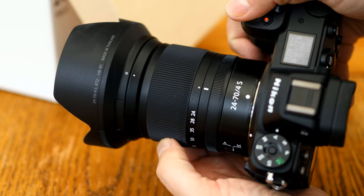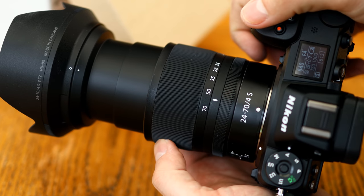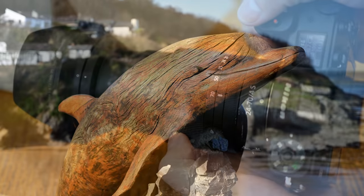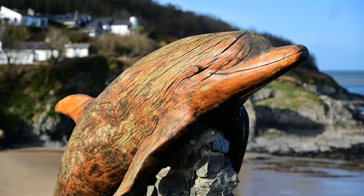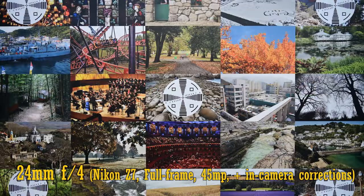Generally, the lens's build quality is pretty lovely — it feels like a high quality product. So, let's see now about image quality. I'm testing it here on my Nikon Z7, with its 45 megapixel full-frame sensor.